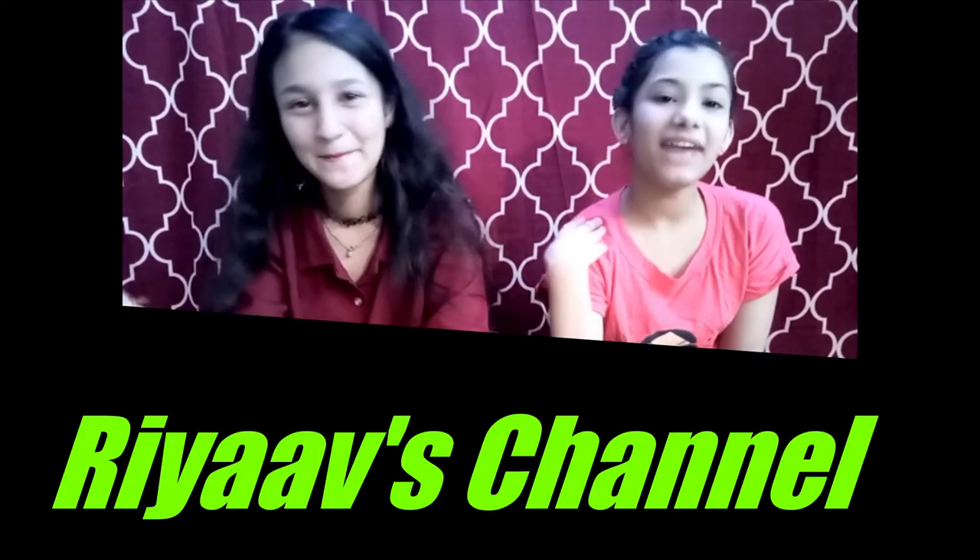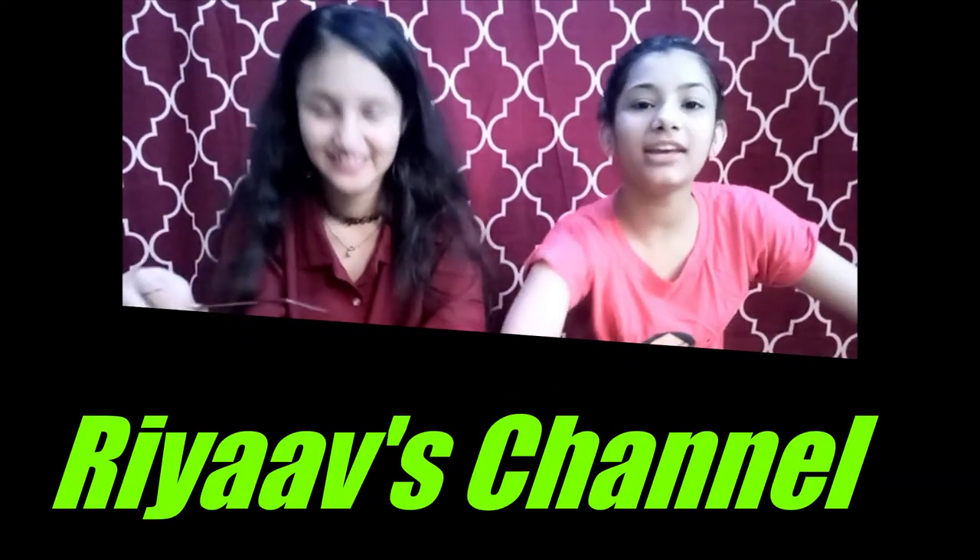Hi friends, this is Ria and I am Avlien, and today we are making homemade pizza in micro mode. So let's do it!